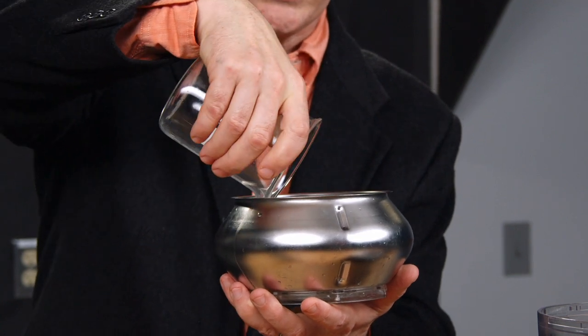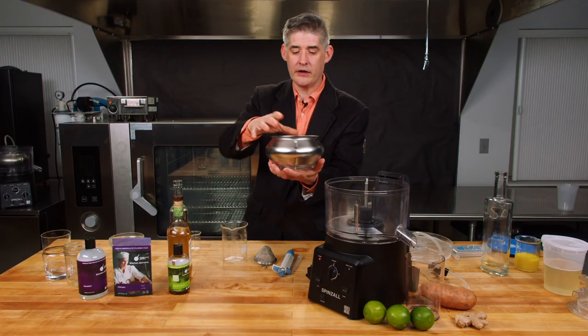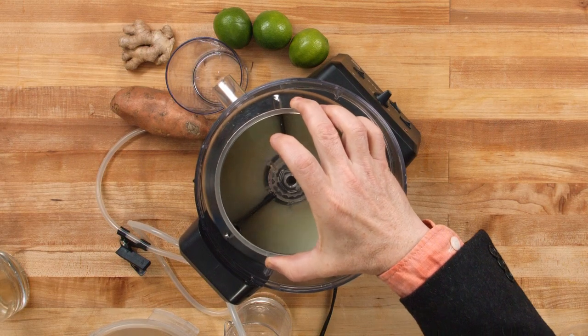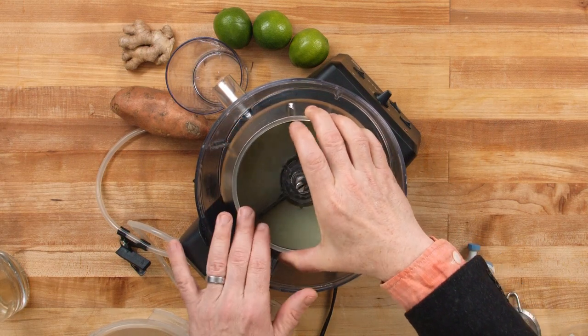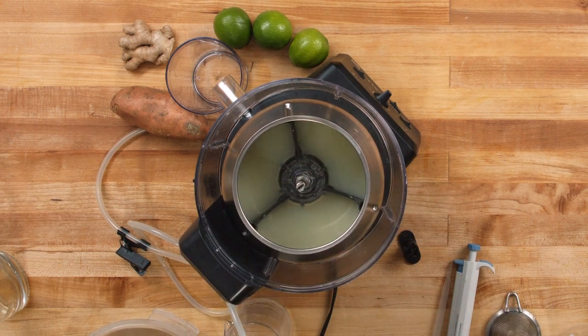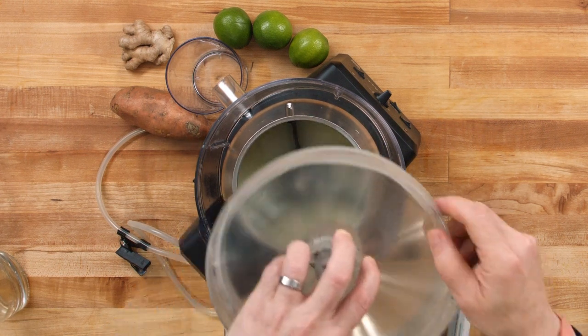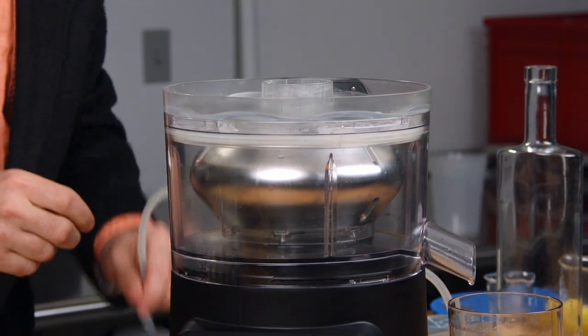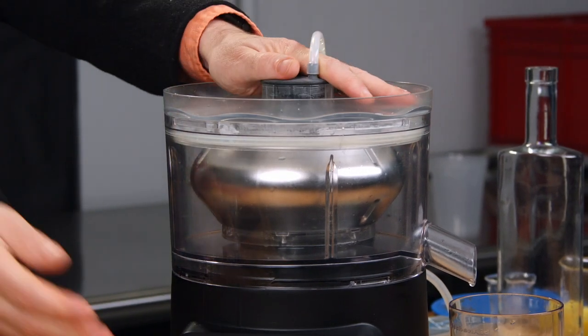Just pour it into your rotor. Unlike a big centrifuge, there's no need to balance — it's going to balance itself. And because this is not liquor-based, we don't even need to put the tube feeder on; we can let it go as is. Close it up. I like to put the cap on just because it's a little bit quieter.